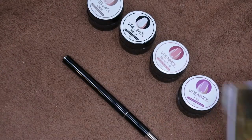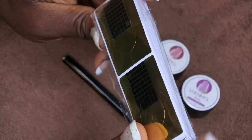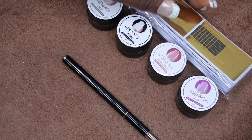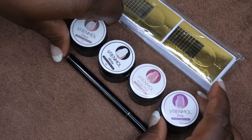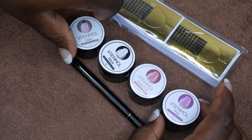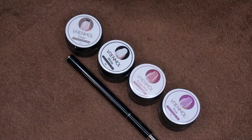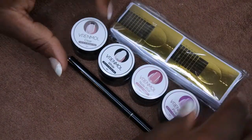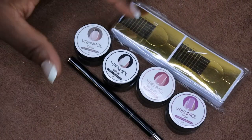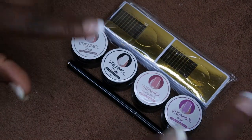It comes with the builder gel brush and also all of these nail forms. I was actually looking for some nail forms, and I chose this package because all of these products were only ten dollars. Nail forms alone were like six bucks, so I figured I might as well pay a couple more bucks to get the brush and a couple of different builder gels. I'll probably make a separate video of me using these gels to sculpt and elongate my nails — let me know if you want to see that!